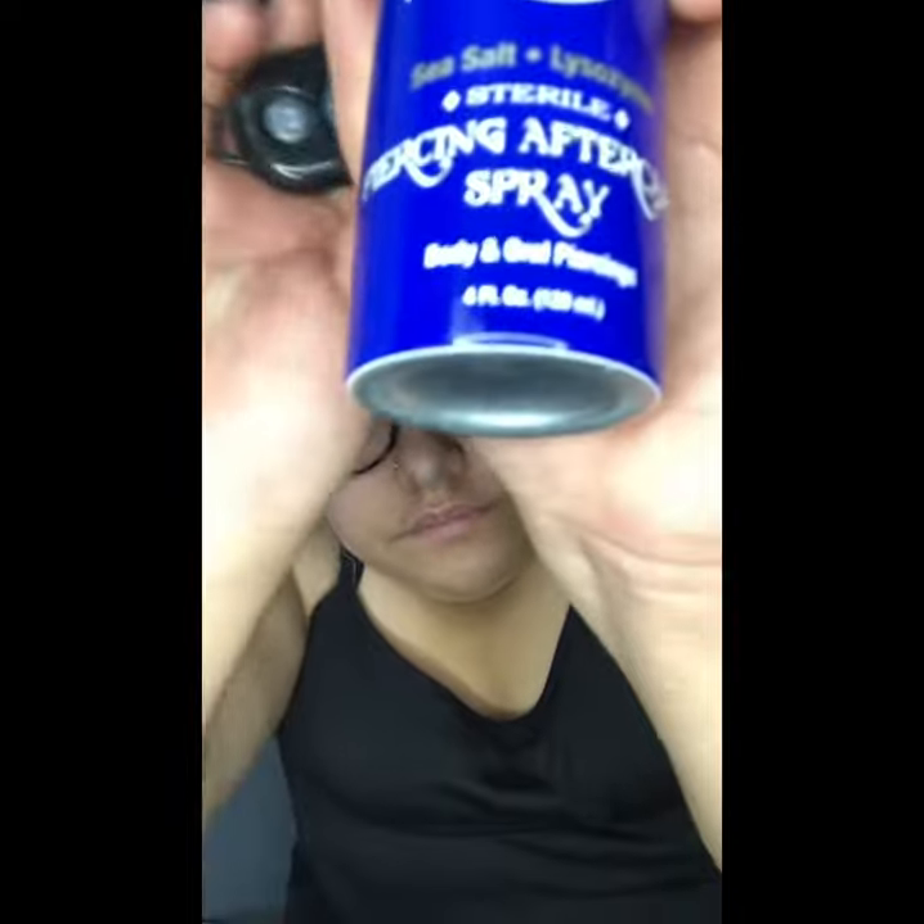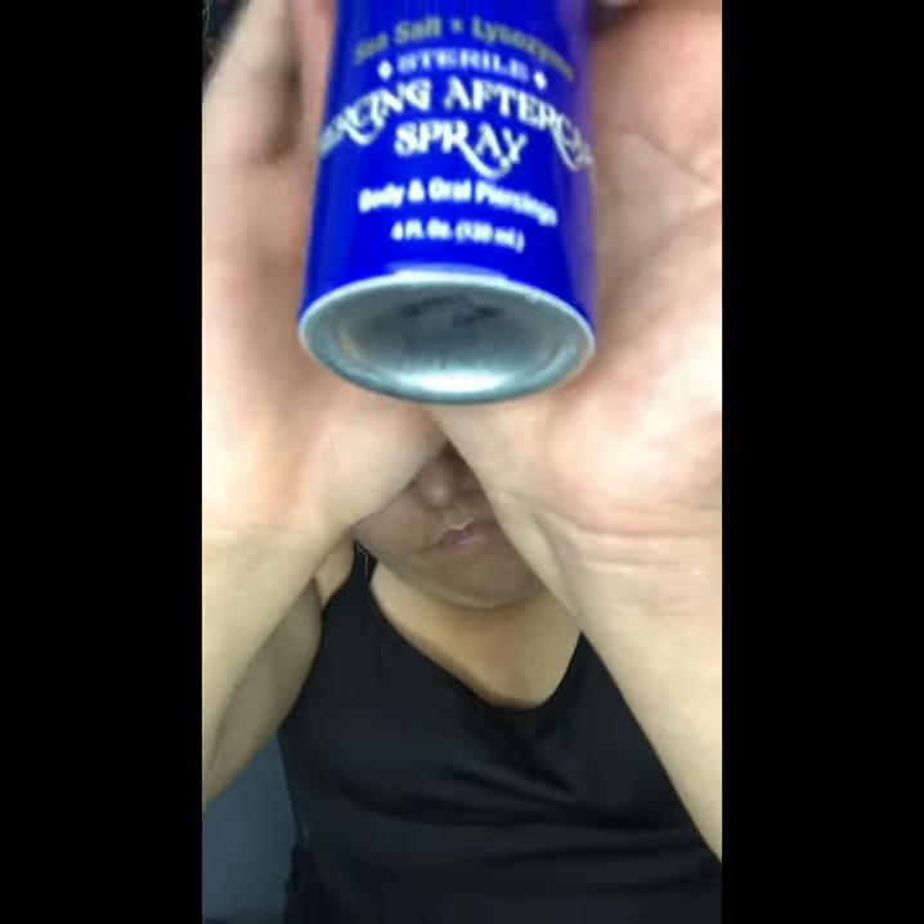I do it twice a day — once in the morning slash afternoon and then once at night time. This bottle is the four fluid ounce, 120 milliliters. Pretty easy to use. I like this product so far. Effective. I haven't had any keloid bump or anything. I've been using it since day one. You can also directly spray to your nose piercing inside as well.